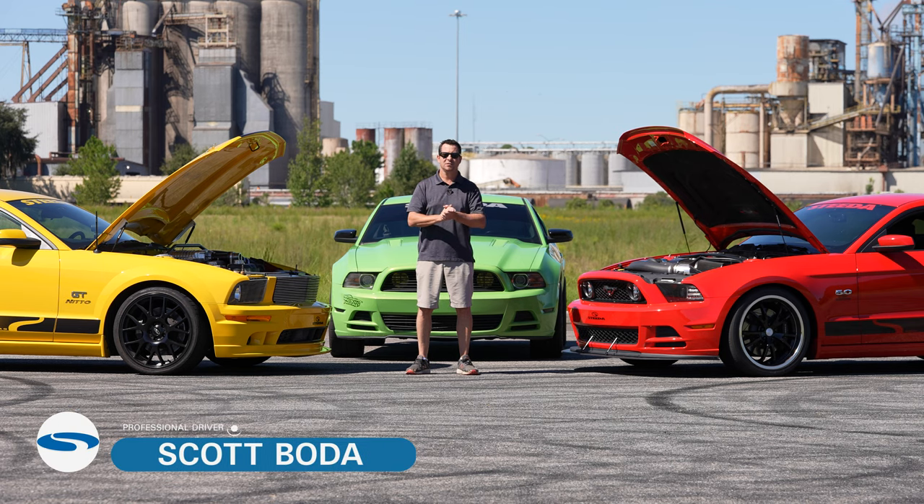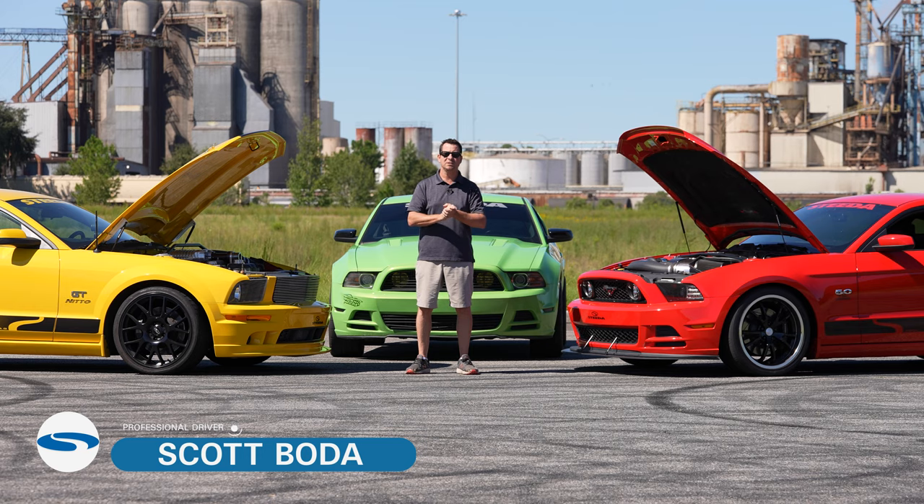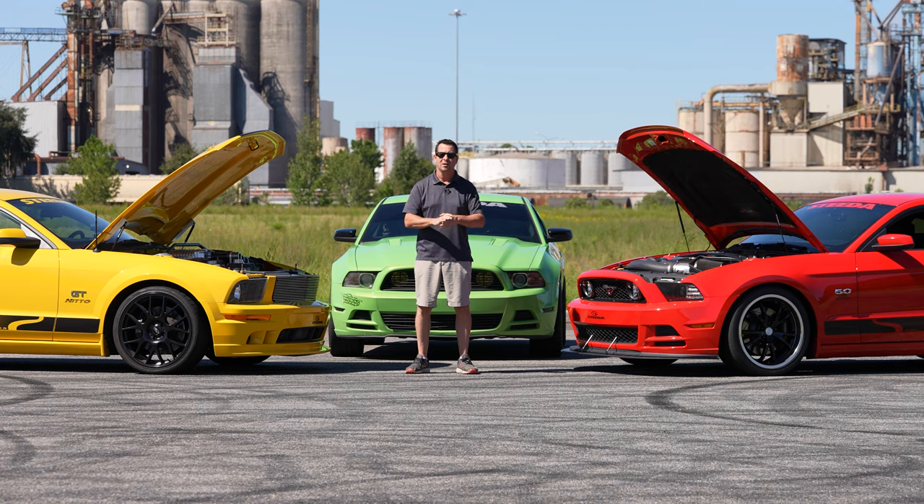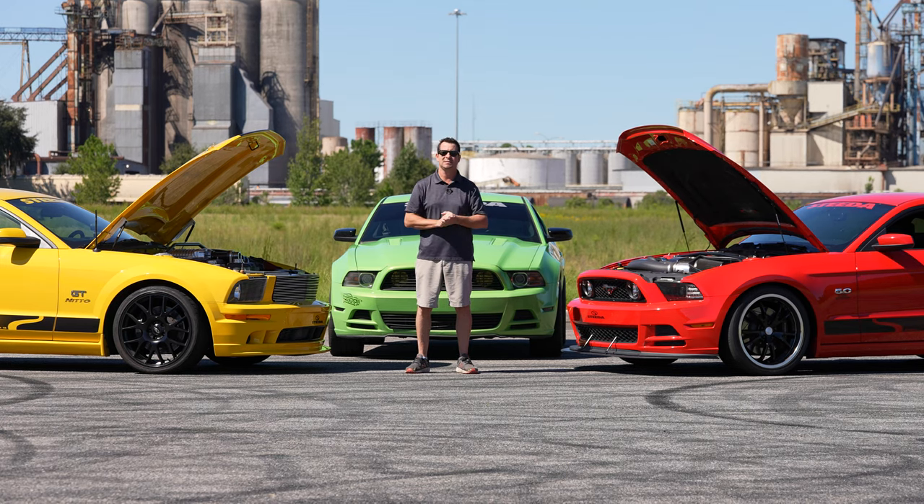Scott Bota here with Steed Autosports to talk about our top five S197 performance modifications. You have your 05 to 09 cars with the three valve, and then the Coyote came out in 2011, so those mods maybe are a little bit different, but these are my personal top five mods for your S197.